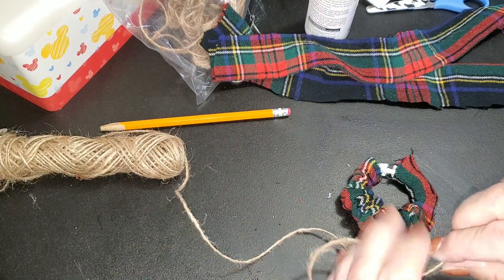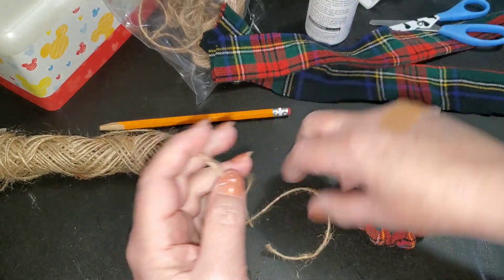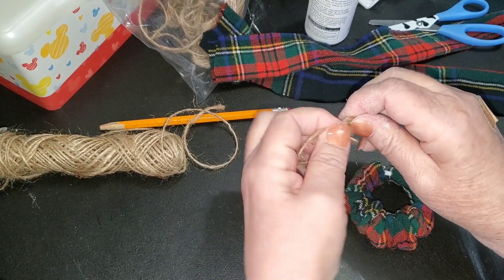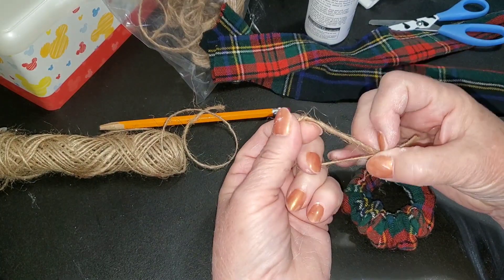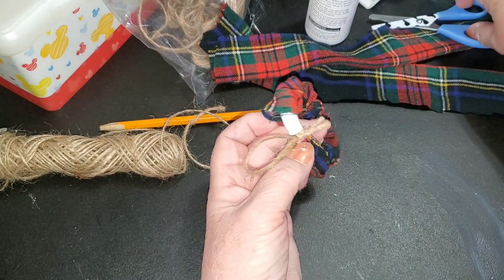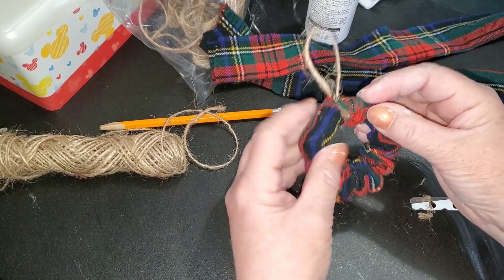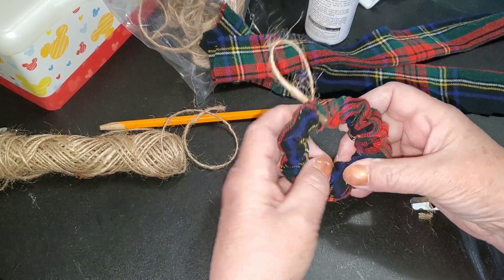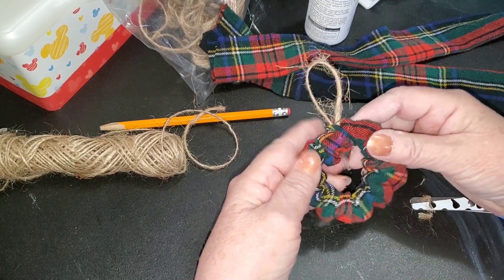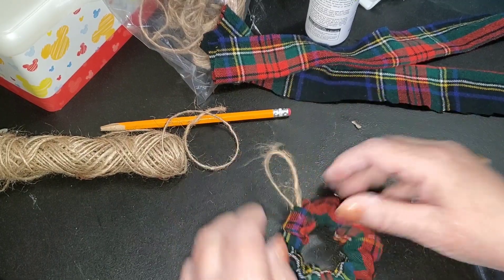Then you're going to take a piece of jute twine about eight or nine inches, cut it off, tie a knot in the end — so that my knot is at the bottom and I have this little loop at the top — and cut these little bits off so they don't stick through. Then take your fabric and push it together like this, working it around so that you've got the red and green plaid bunched around. I've got about twice as much fabric or a little more than that on that little wreath.